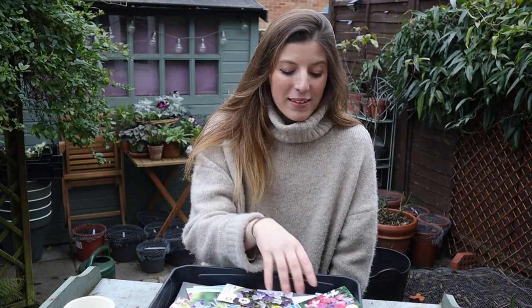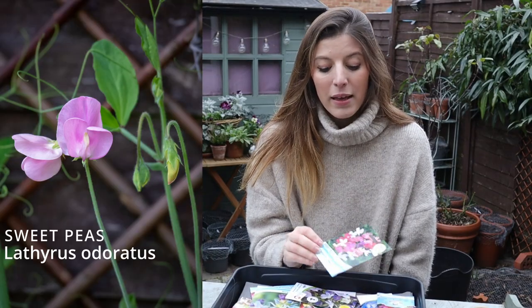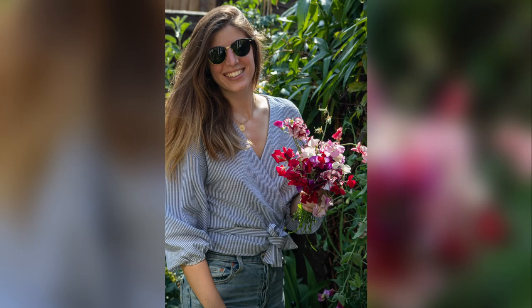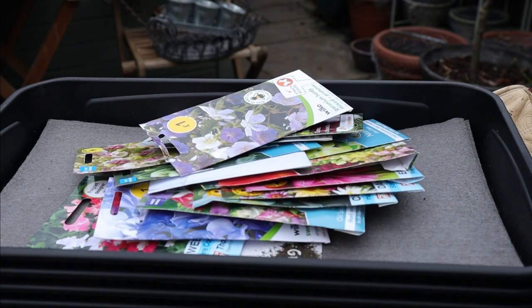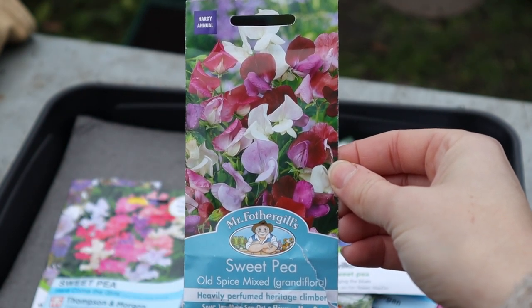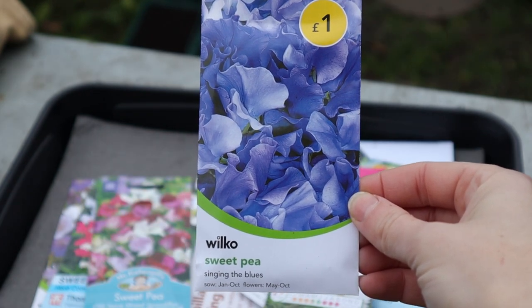If you only start one flower from seed this year, it should totally be sweet peas. They're extremely easy to grow, they produce a mass of scented flowers, and they're climbers — perfect for a fence that gets at least four to five hours of sun a day. You can start them in cold weather from January, do a couple of successive sowings until March, and you'll have blooms all the way till the end of summer. I'm finishing seed packets from last year for two varieties: Here Comes the Girls and Old Spice Mix, and also trying a new one from Wilco called Singing the Blues.